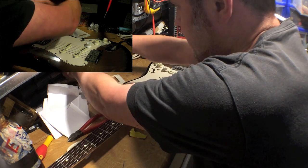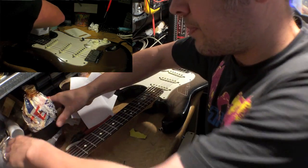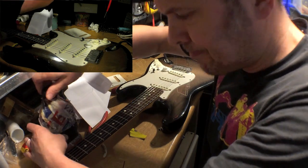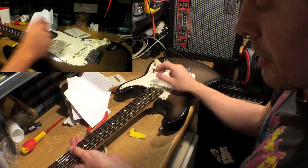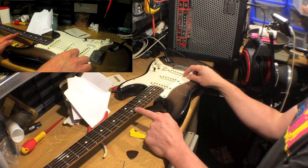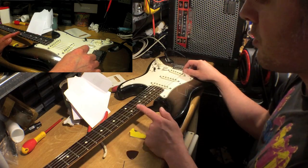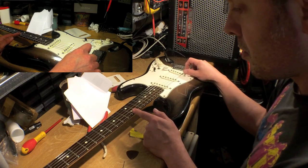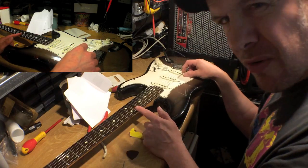Let's make sure I put the top on the meths and the linseed oil — both of these go bang very easily if you set light to them, so don't do that. Now I've got to check my intonation. What you do is play a harmonic at the 12th fret and then compare it with the fretted note at the 12th fret. They're not too far off, but there is a slight difference there.